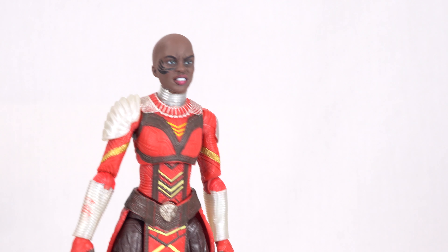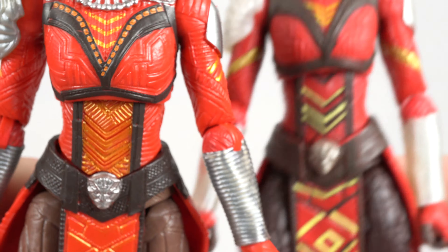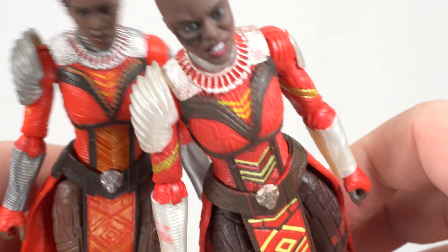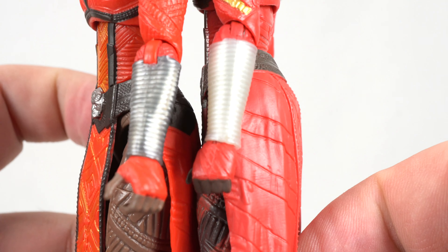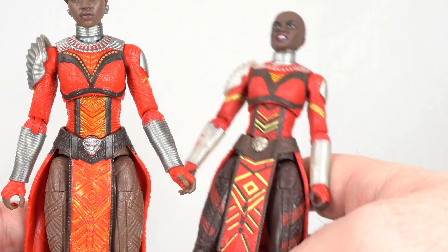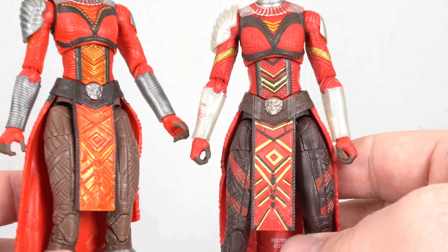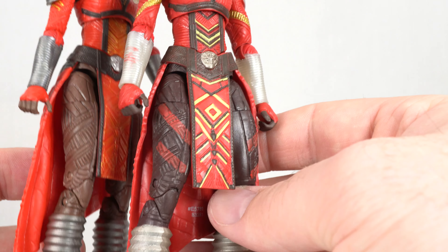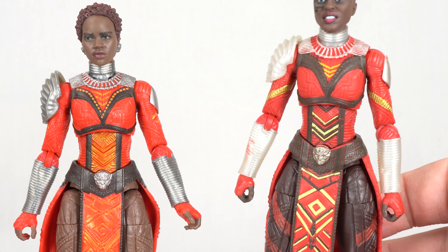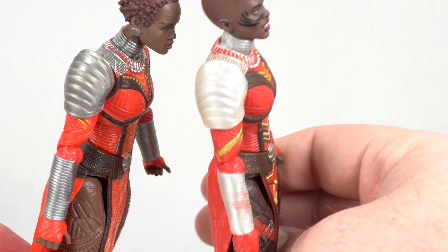Let's do a quick comparison to the Nakia and the Okoye figures to see the body sculpt differences. Side by side with Nakia, we can see a couple of obvious differences. All the silver pieces are a different shade of silver on the Dora Milaje compared to Nakia. We also get different deco throughout, with Nakia having a plainer look. The Dora Milaje legs have stripes and different colored boots. So if you army-build using both Dora Milaje and Nakia figures, you might have a little bit of mismatch, which isn't a huge deal — but they are slightly different.